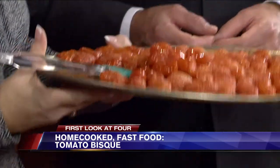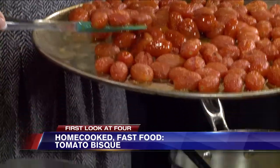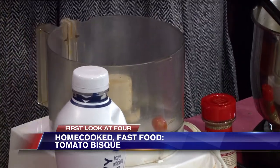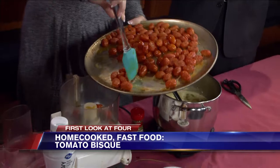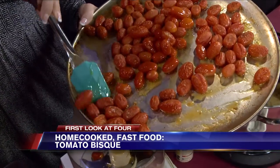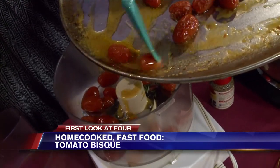So you roasted them already? I just roasted them in a 400-degree oven for 20 minutes — just enough to blister them. You don't want to cook them to death. I put a little olive oil on them and sprinkled them with some garlic powder and some onion powder. You can see the olive oil there, and it's okay to include that when we puree this.